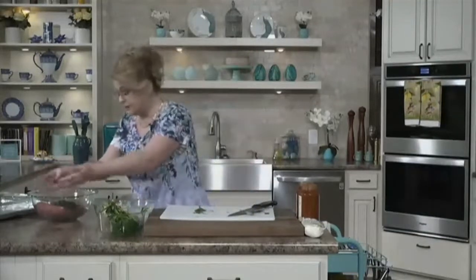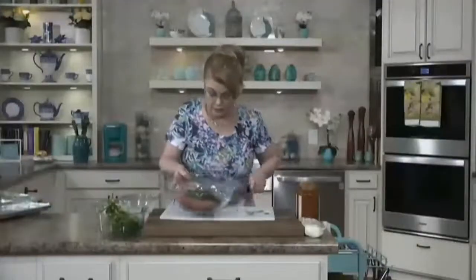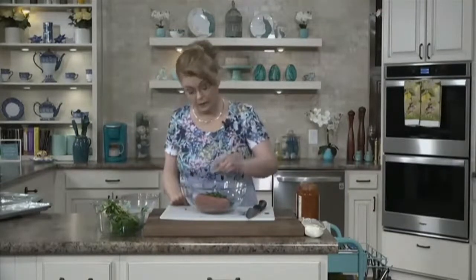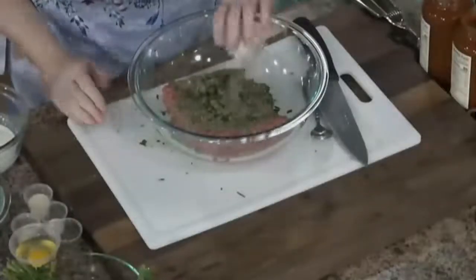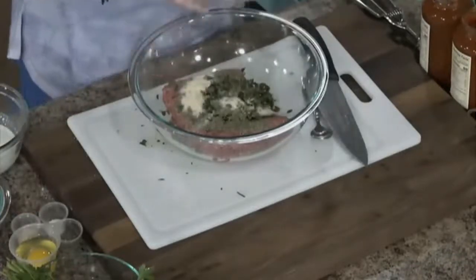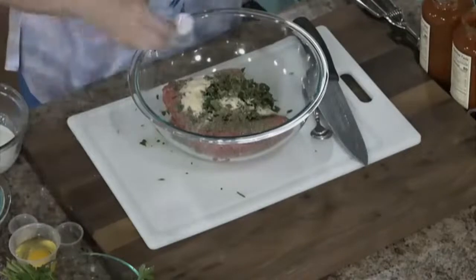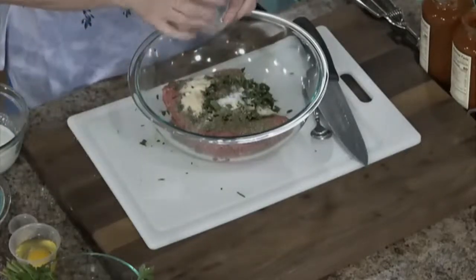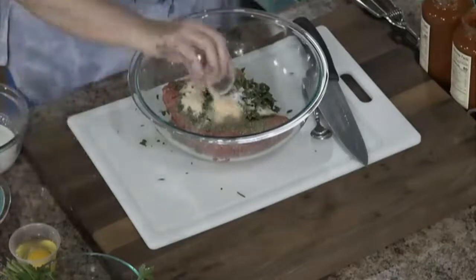I'm going to add my parsley — probably about half a cup of fresh chopped Italian parsley. To that, we're going to add some Italian seasoning, some onion powder, some salt, some pepper, and some garlic powder.